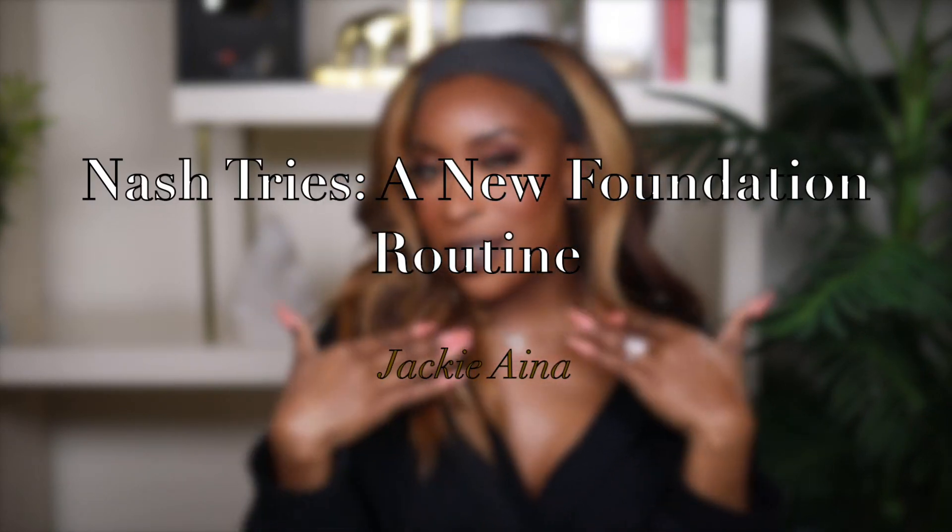Hi guys, welcome back to my channel! Today's video I'm going to be trying a new foundation technique — this was a video done by Jackie Aina and I'm trying her foundation technique. If you're interested, keep watching. This is another soft glam video — everything I touch turns to pink because pink is my favorite color. Back in the day I was always told pink wouldn't look good on my skin tone, so sue me for capitalizing on the very thing that told me it would look good on me. Buckle up, sit down, grab some quarantine snacks.